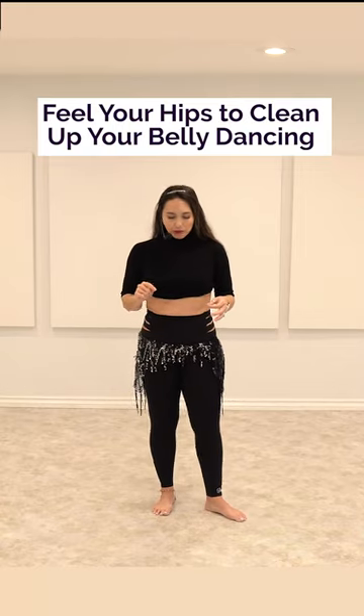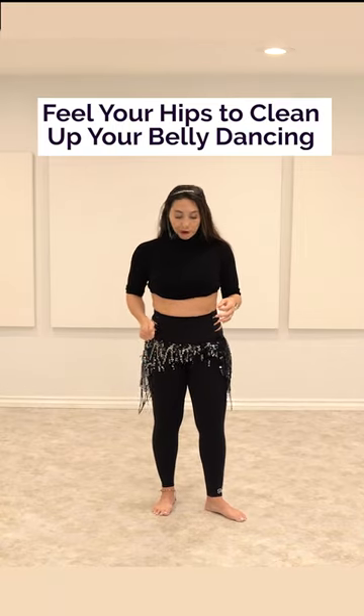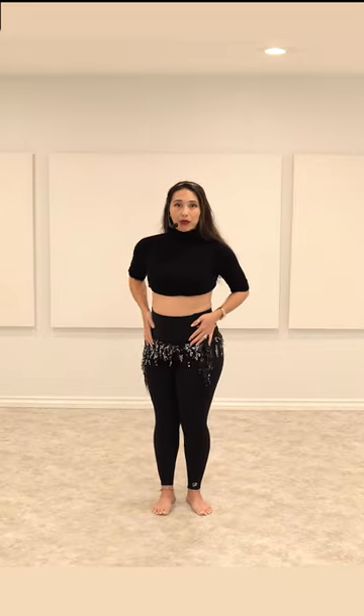So then we talk about twisting — twisting the hip front and back. You're going to feel that one hip comes forward and one hip comes back. Now that your hands are on your hip, the tendency will actually be for your torso to move. So just be mindful of that: when you do the movement, you would not move the shoulders necessarily with your hip twist.